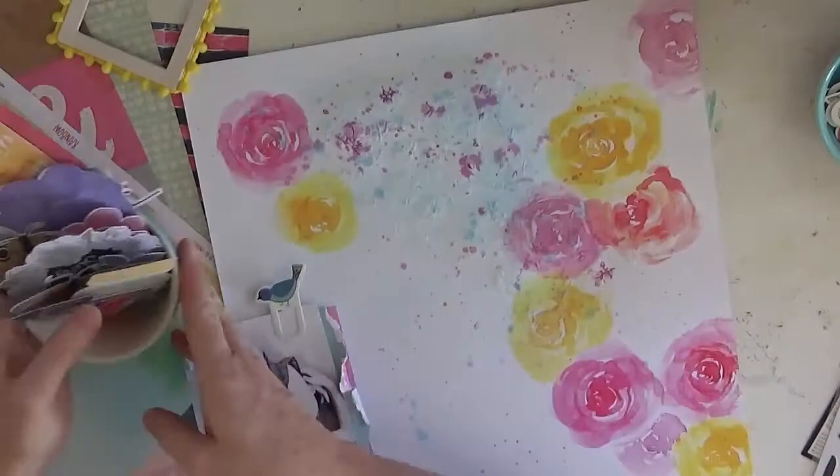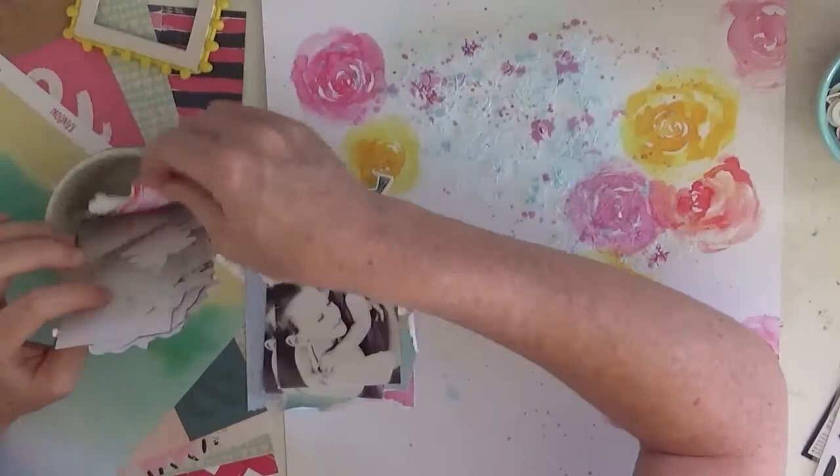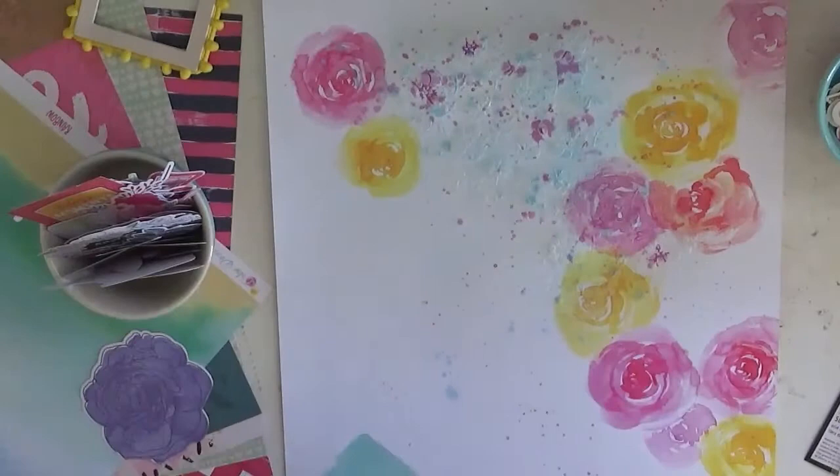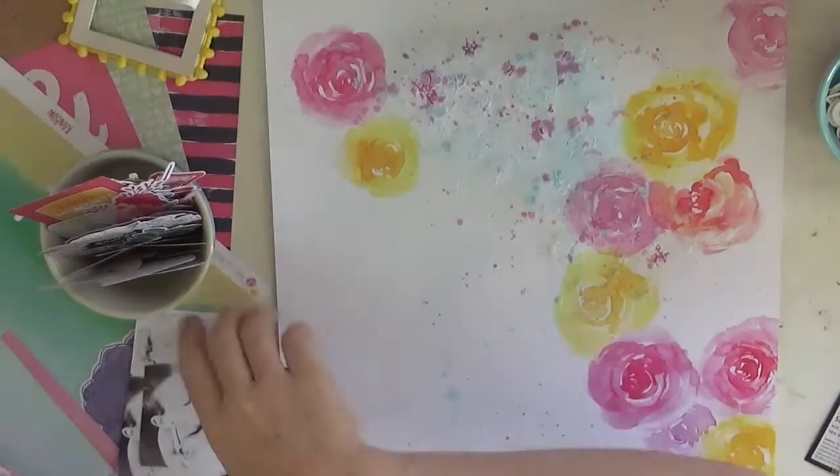I had a lot of trouble with placing my photo and I did turn the camera off at one point because I just struggled to get things in the right place. I wanted to add more pink and yellow but then it was too much, so I added in blue and purple and we went on and on and on. So you missed the circus act!